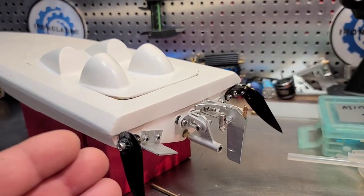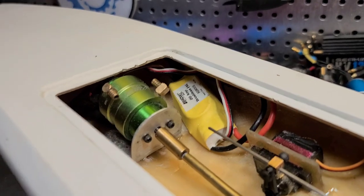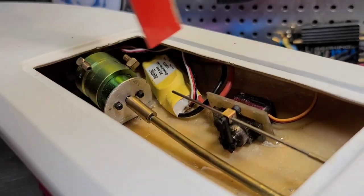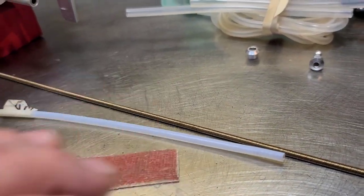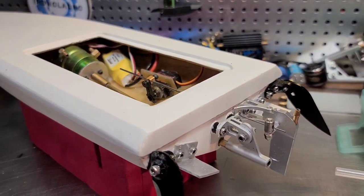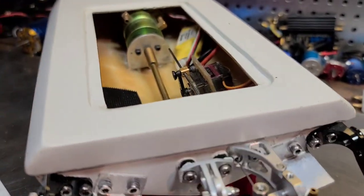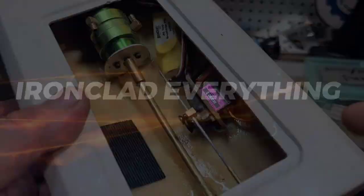Welcome back to the channel, this is part three of the deadhead RC wet pedal build — a little 16-inch mono hull with a 2440, 20-amp ESC, and micro servo. Today we're going to be cutting a stuffing tube retainer so the stuffing tube doesn't move, cut the flex cable and Teflon liner, run the water cooling, and basically finalize the boat. We won't be able to run it in this video — it's kind of nasty weather out.